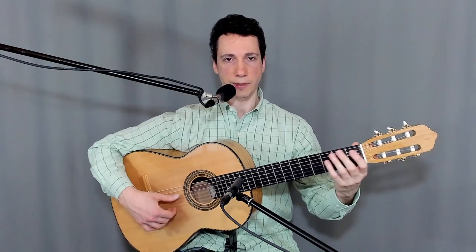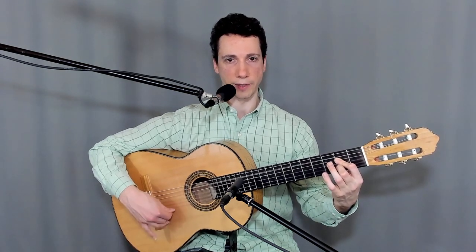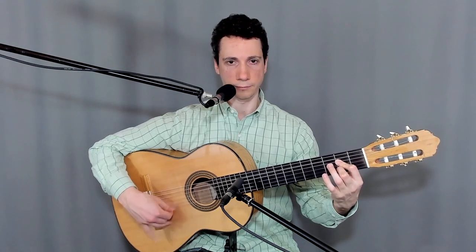Sometimes this technique also features a golpee on the down strum. In this case, it is the ring finger that is doing it. At the same time as you strum down, the ring finger is doing the golpee — this kind of thing.